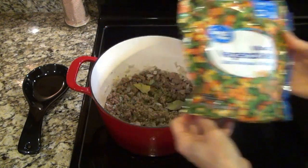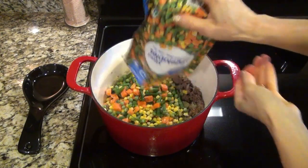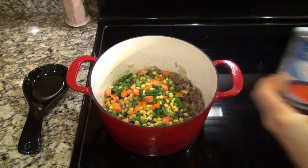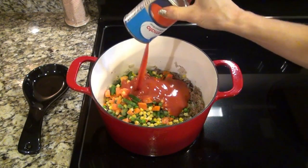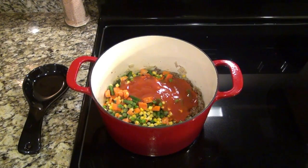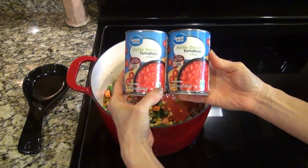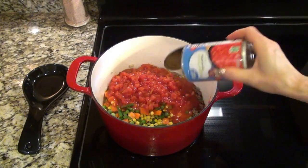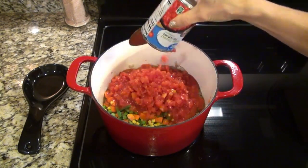Now I'm adding in a 12-ounce bag of frozen mixed vegetables, and you can really add any combination of veggies, fresh or frozen — just be creative. Then you'll add in a 15-ounce can of tomato soup along with two cans of petite diced tomatoes, and I don't strain those.